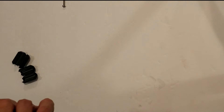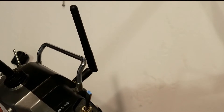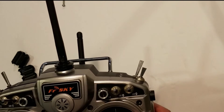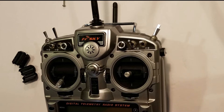It has the ability to accept modules for different types of protocols — DSM, FlySky, you name it. It's a standard JR module bay, so you can bind with different models that use a protocol that is not FrSky. So that's what I did recently. When I installed the module, it created this horrible buzzing from the speakers. It didn't really affect the performance of the radio — it worked the same — but the buzzing was just so annoying. I had to figure out a way to get rid of it.